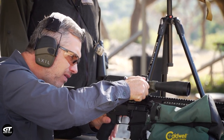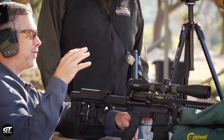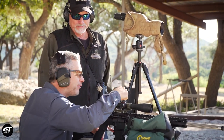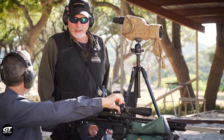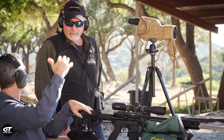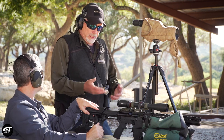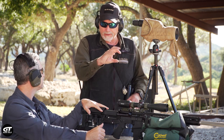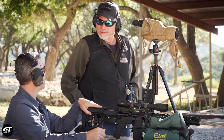You wouldn't believe the number of times people turn that the wrong way. Every scope is different, so when I'm turning dials, I look every single time just to remind myself — am I going up or am I going down? That confuses people on the scope sometimes. They look at up and down and go, what am I moving? You're moving the internals of the scope — it's got coil systems, spring systems, or camming systems, and you're moving that inter-erector. Ask yourself: do I want the reticle to come up or down?